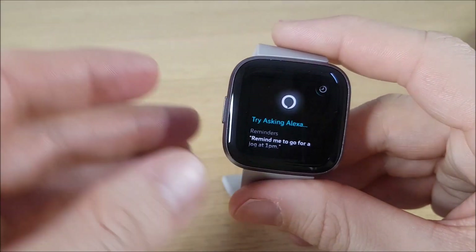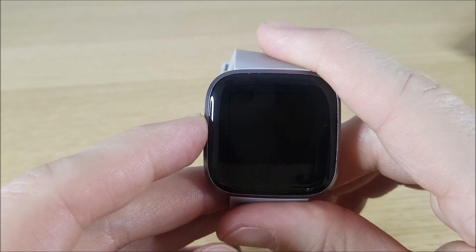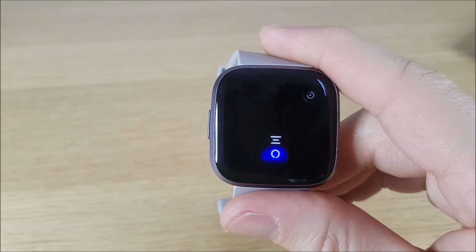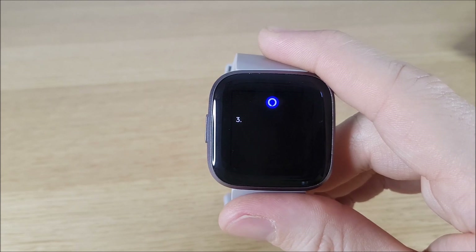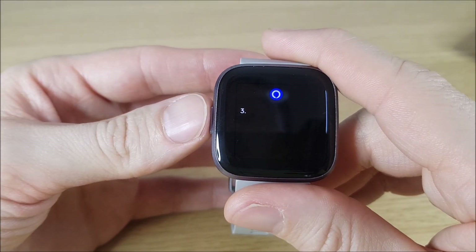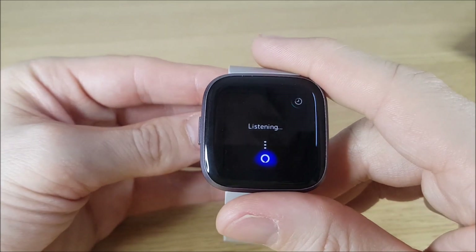You can also ask Alexa to roll a die if you happen to be playing a game and don't have one handy — just say 'Roll the die.' And you can flip a coin if you need to decide on something — just say 'Flip a coin.'